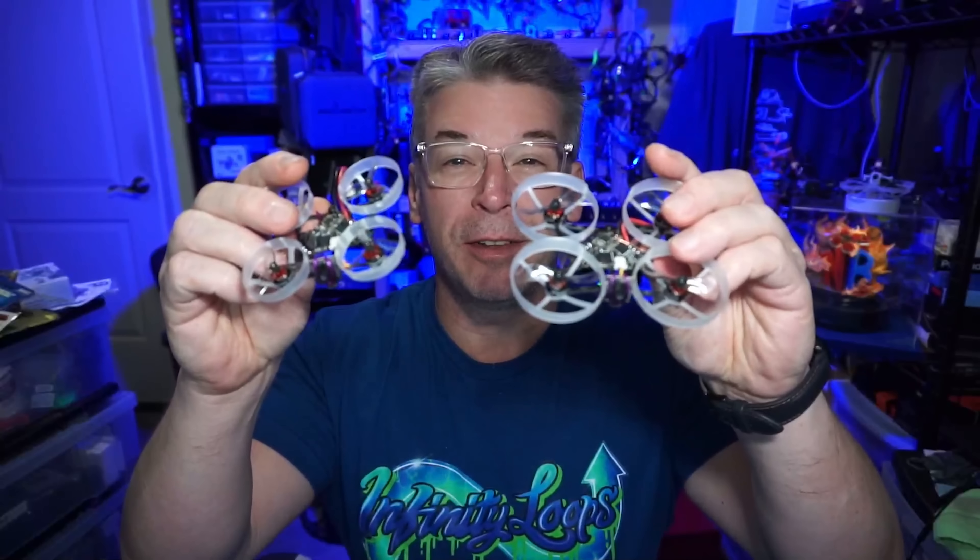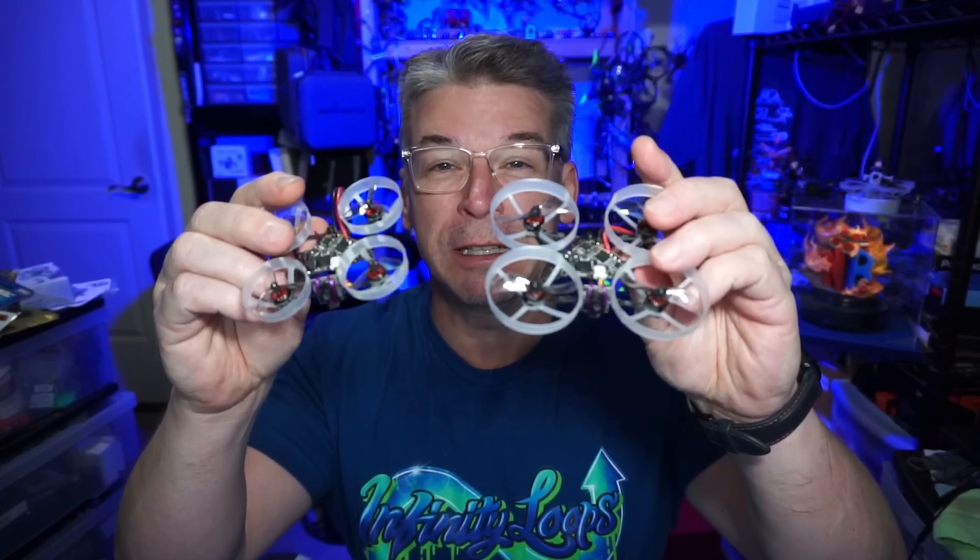Hello everyone! Today we are taking a look at two whoops, as the thumbnail should have indicated — the F-65 and the F-75 from Fractal Engineering.